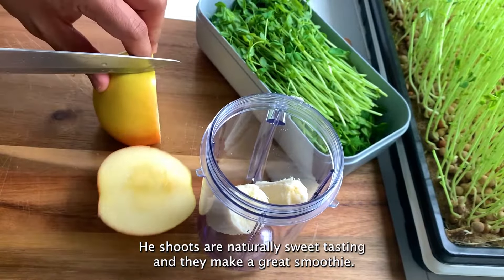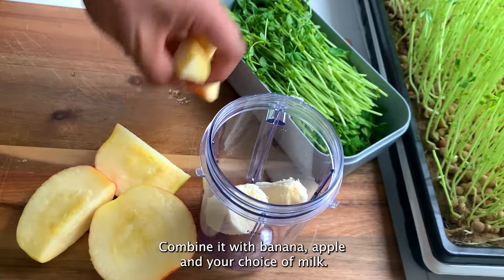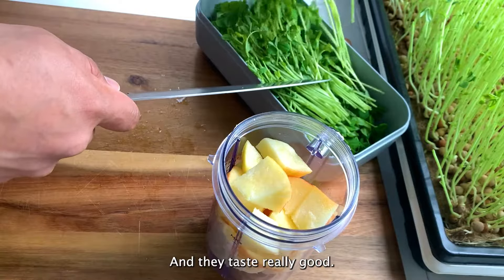Pea shoots are naturally sweet tasting and they make a great smoothie. Combine them with banana, apple, and your choice of milk and it tastes really good.